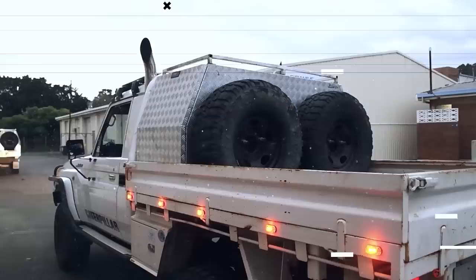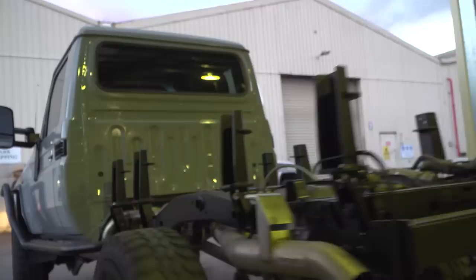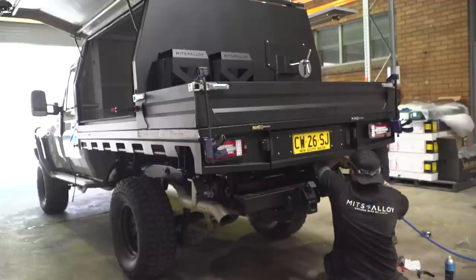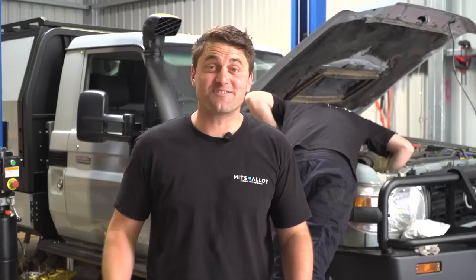We aren't here to bullshit the numbers, so keep watching for the true costs. After journeying down the production line, the tray and canopy made its way across to the fitting shed. Rob and Jaden began the process of bolting the tray down and fitting the canopy on top. Adding the tray and canopy to the back of the 79, we knew we would come across some basic maintenance issues, and we found a couple of points in the rear end that will have to get rectified before the long-distance trips next year.